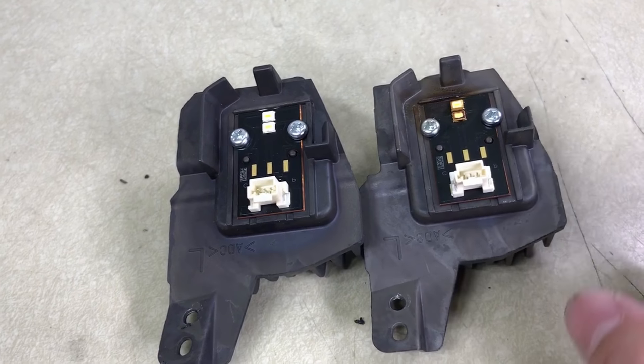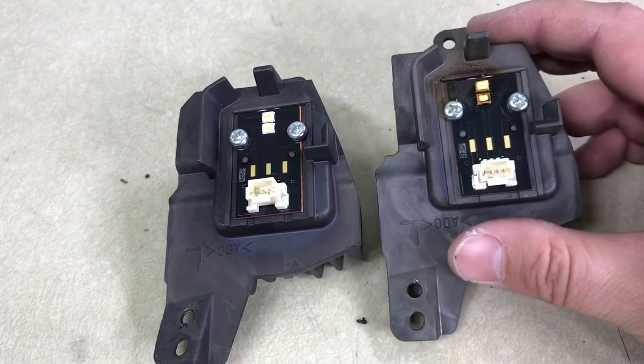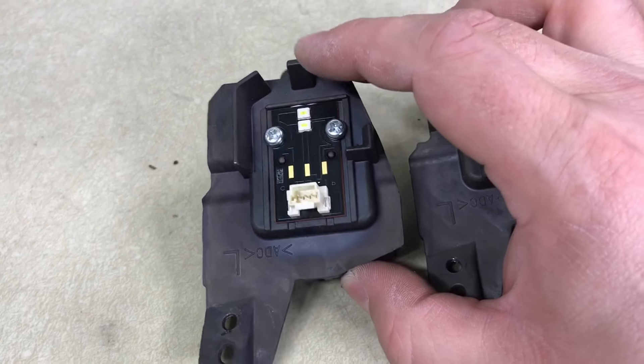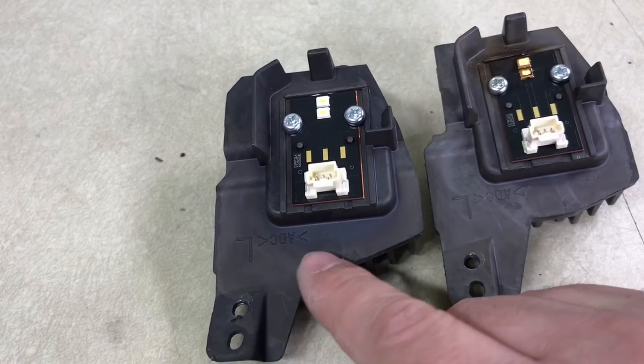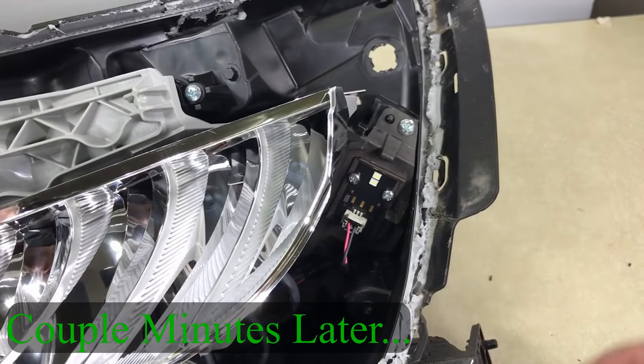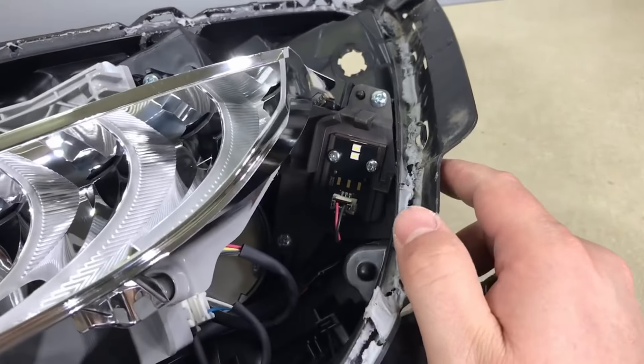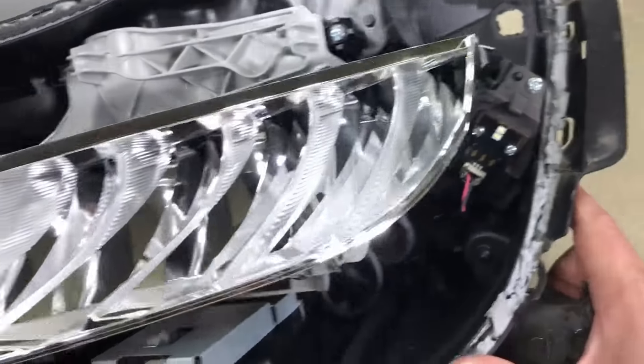Here I have the burned LED and this is the good LED board. You can definitely see that it overheated already. The new LED board is installed and ready for the headlight to be resealed.